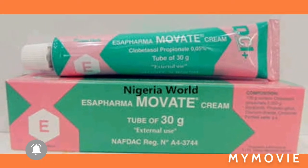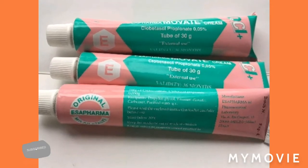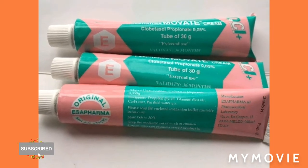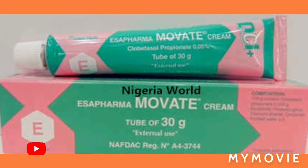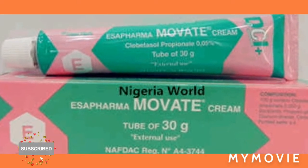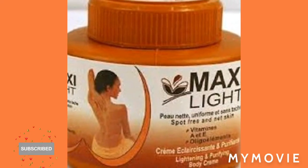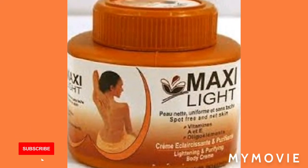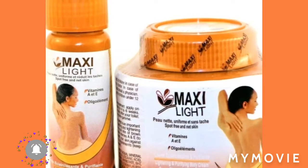You can also use this on your dark spots, on the eyes, knuckles, anything you choose. To make the mixture, separate both products in half — take out some of the Maxillite, take out some of the Clara White, and add around two portions of the Movate cream. That is your amazing cream to use on your face without gel.